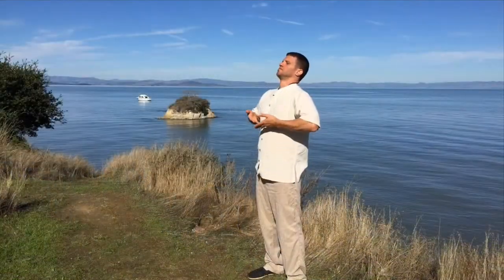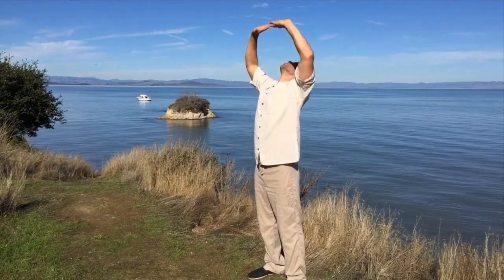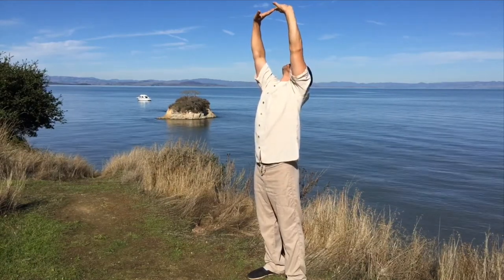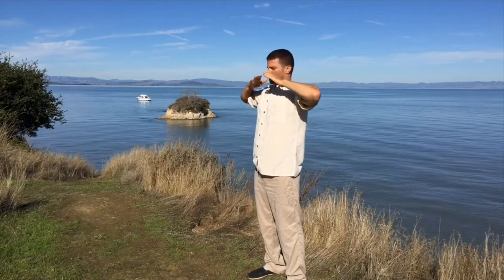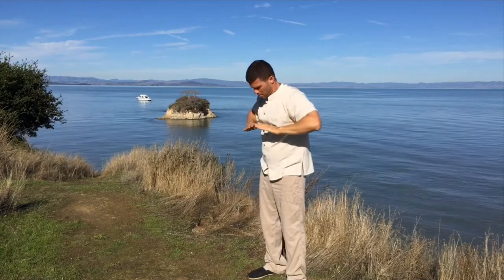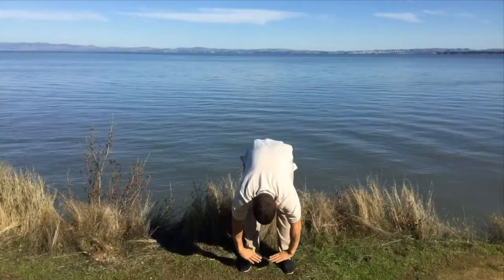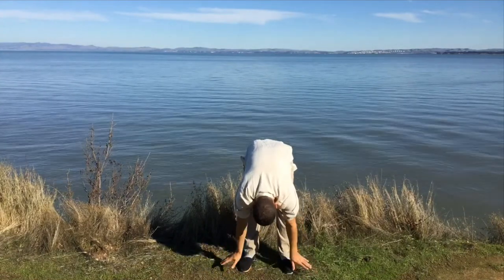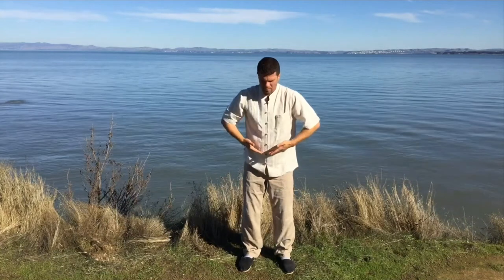Inhale in a wave-like motion up to the chest. Flip the hands and exhale anything that's blockage, any emotional energy. Then heavenly Qi comes down, guiding the energy through the system, through the body all the way down to the earth. In this exercise we are connecting with the two forces — heaven and earth, yin and yang.